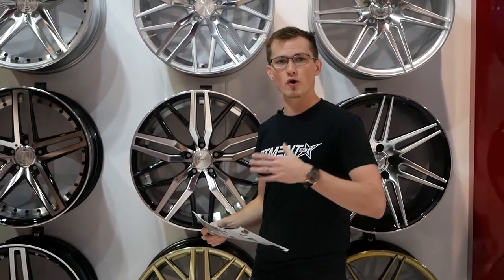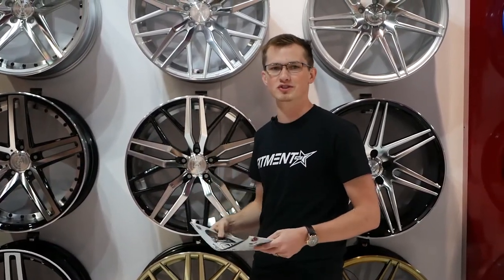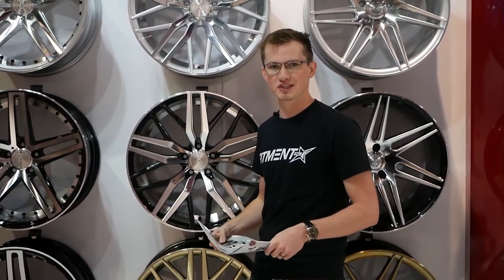This is the EX30. We hope you guys enjoyed this look at the 20 and 22 inch diameter. We'll drop a link if you're interested in seeing more about the wheel. We'll see you later.